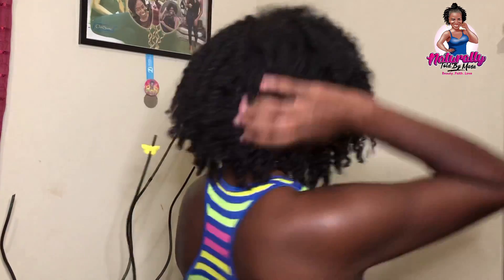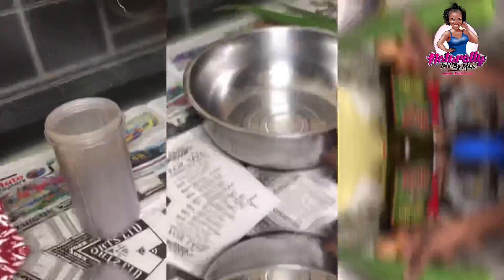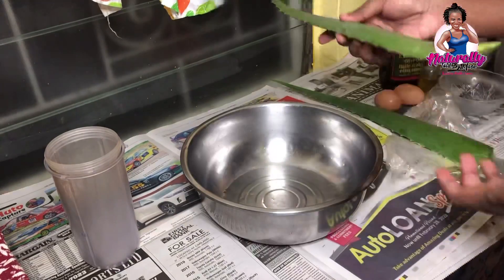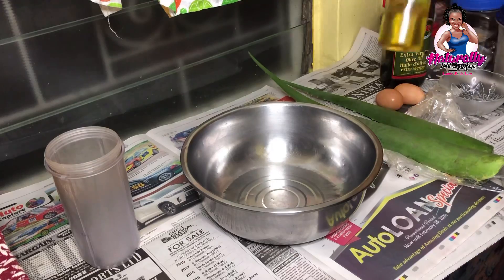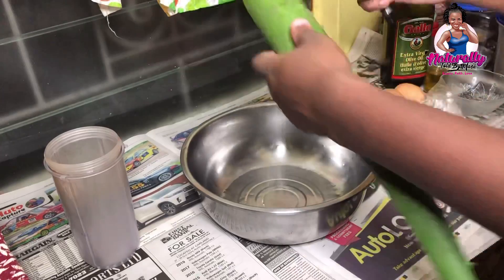I'll be doing treatments to restore my hair's moisture and protein. I'll be showing you how I made the mixture and the application process as well. To get started, I'll be using two freshly cut aloe vera leaves, two eggs, and some extra virgin olive oil poured from my applicator bottle.